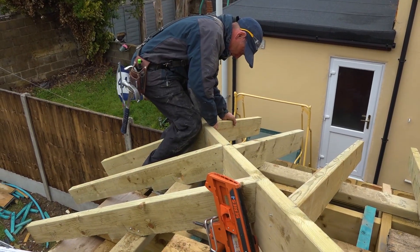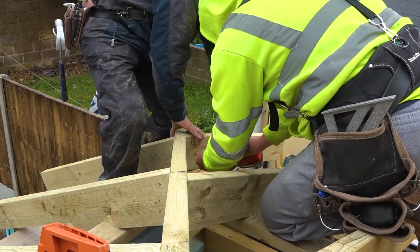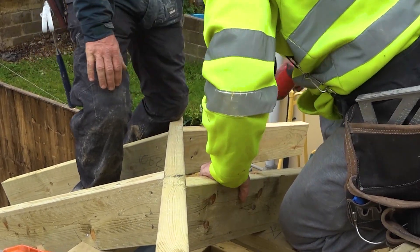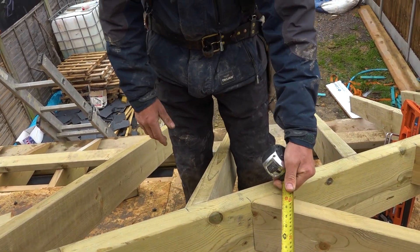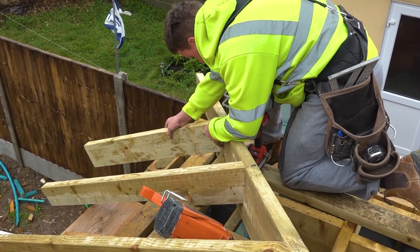So there we have our irregular hip coming in down now. Lucky enough the rain's held off, so it wasn't that bad. These jacks don't line up with each other — that one there's 400 and that one there's 400. It's because it's a different pitch — because we've got different pitches, they just don't line up. But where it's quite close, we've kept them at 400.